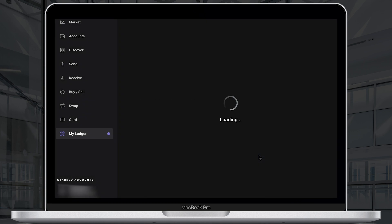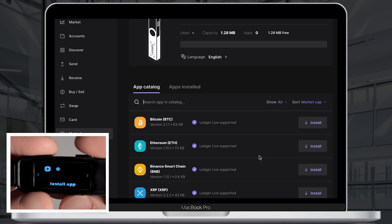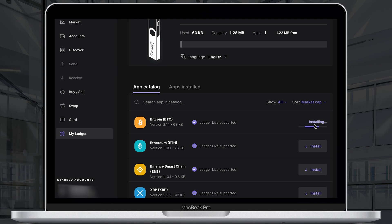Click the install apps button, allow Ledger manager once again and install the applications you need. I will install just two apps: Bitcoin and Ethereum.